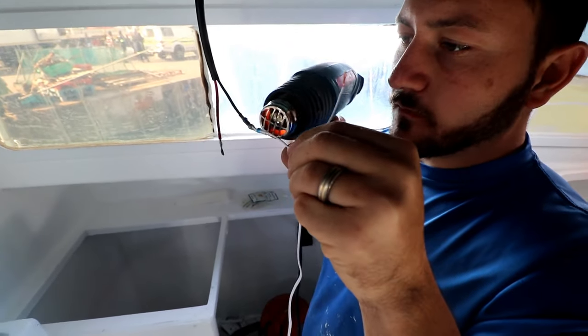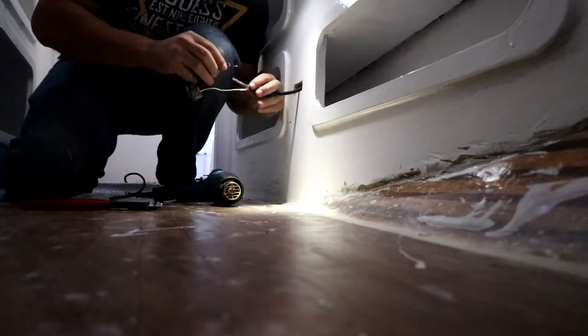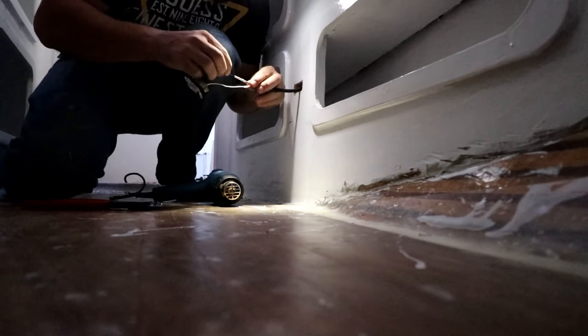Last week on Saving Lady Africa, we installed all our lights and USBs and made all the connections, as well as started our electrical panel setup.